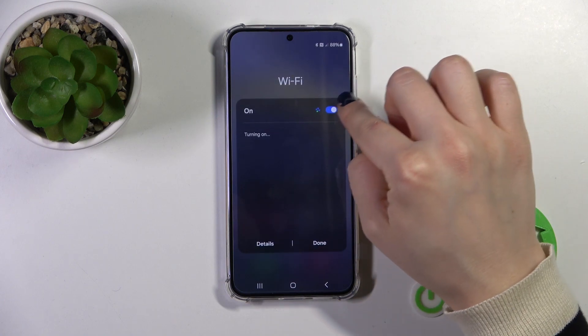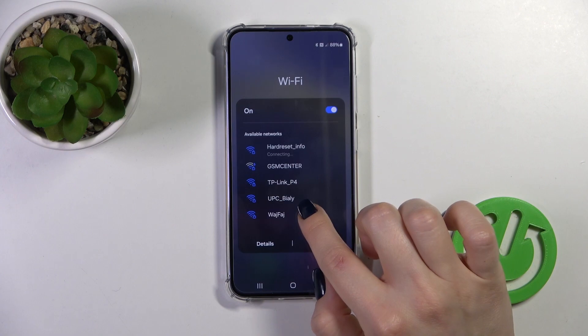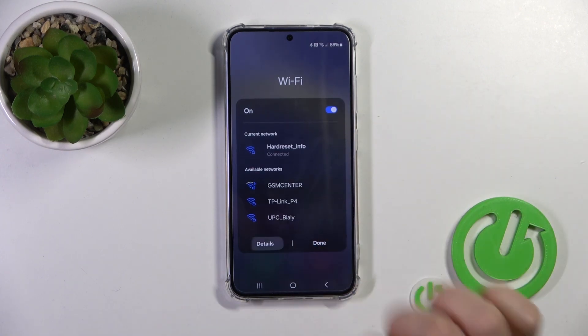To activate Wi-Fi or to turn it off, click on this icon — the switcher. After that, you'll see all of the available networks, or if you want to launch the full Wi-Fi settings, tap Details.